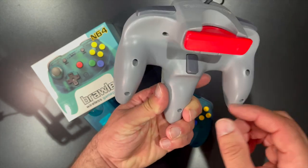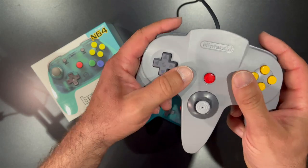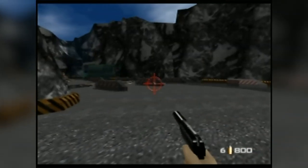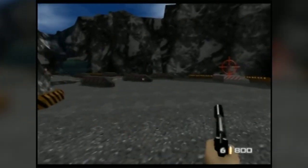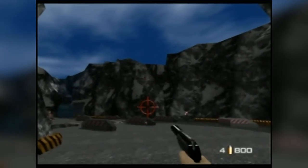For those familiar with the Z-button placement on the standard controller, you'll be glad to know that it's no longer on the back of the N64 controller. Instead, Retrofighters implemented it as secondary shoulder buttons, which is a nice added bonus since many modern first-party controllers have adopted a dual shoulder button setup for years now.